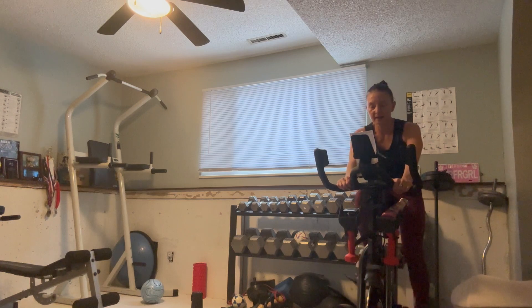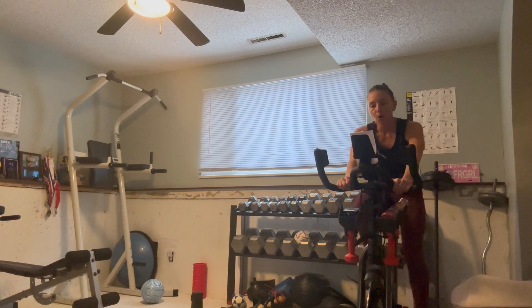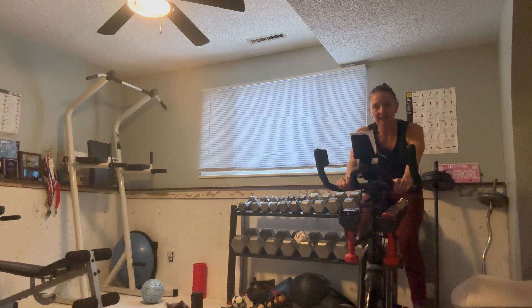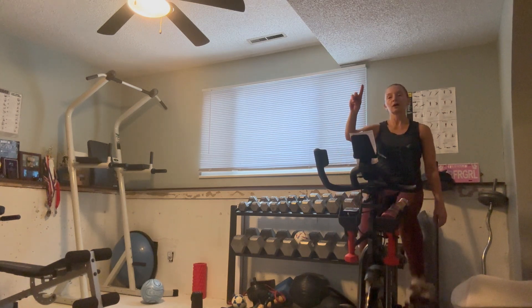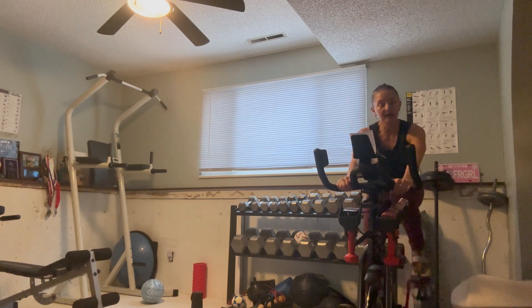30 seconds — almost there, then we get a two-minute break, bringing it down to four or five intensity level. Five, three, two, one — bring it down. RPM stay around 80, but now it's easier to get there. Try not to speed up too much, control your speed. Deepen that breath, get a sip if you need one. Two minutes here.